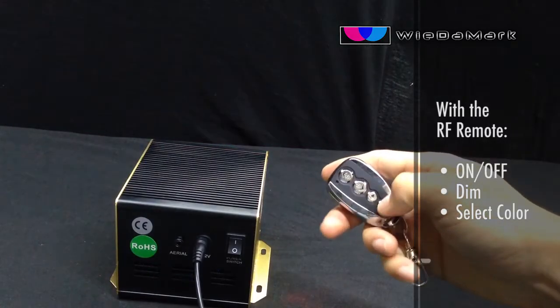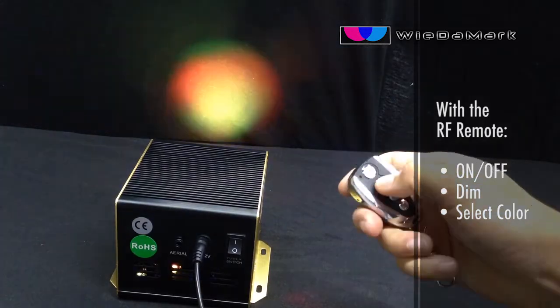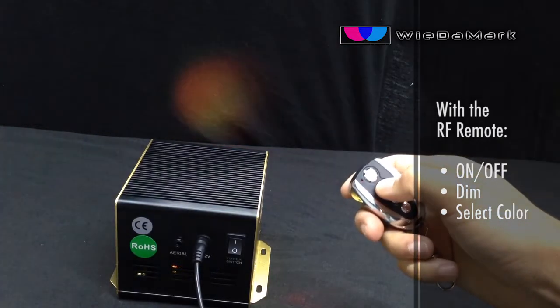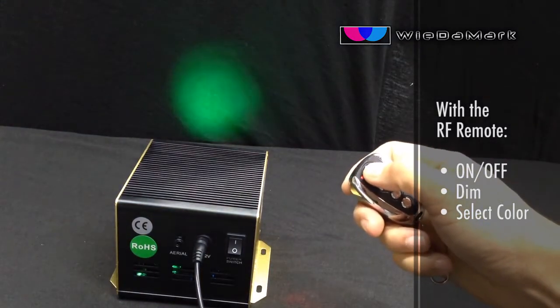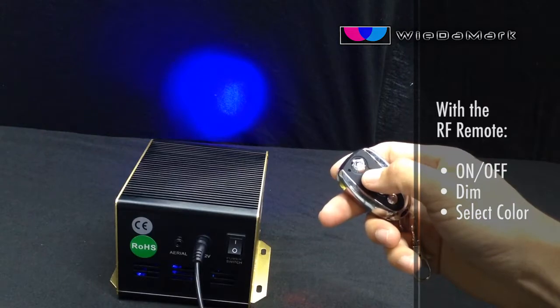A silver keychain remote is included that allows you to turn on and off the illuminator, dim it, and select the color of your choice. The remote is radio frequency, which allows the signal to travel through sheetrock.